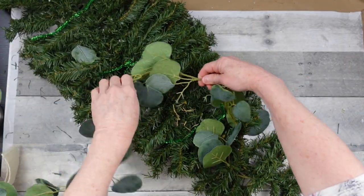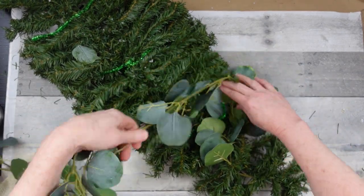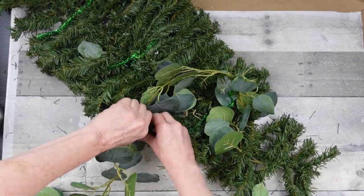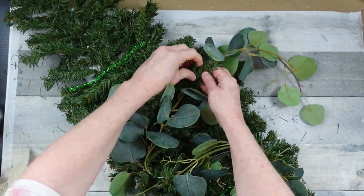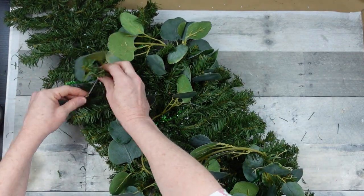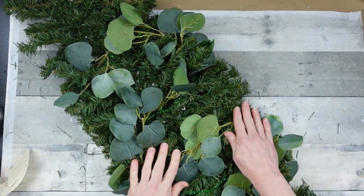We want this to look springy. Pine trees and evergreens are here all the time — thus being evergreen — but we want this to be more spring inspired. This is a really good way to take a piece you already had, really stretch that dollar, and make something pretty that could last potentially all year.